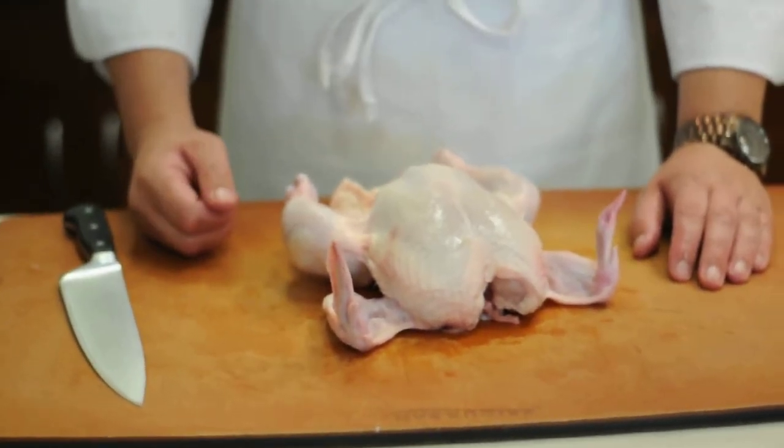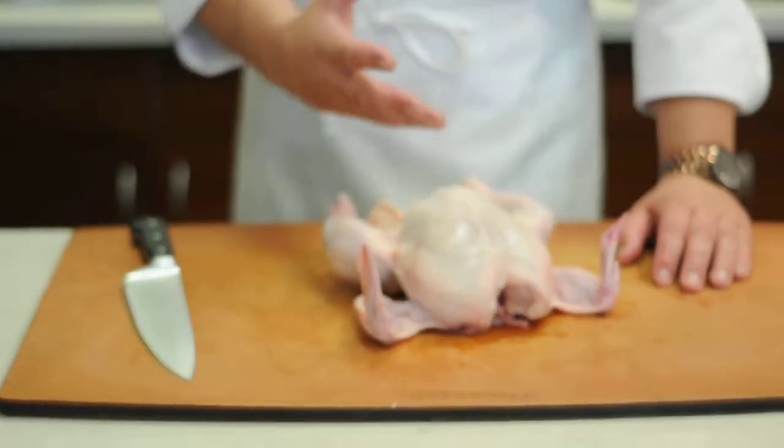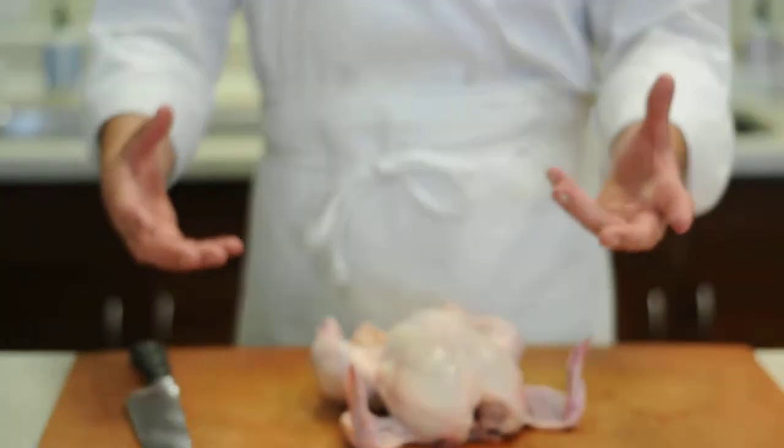Today we're going to fabricate a chicken. The best way to fabricate a chicken is to go ahead and remove the parts, and you want to do it in such a way as to where it's the most refined way.